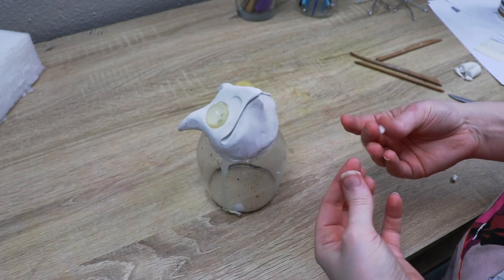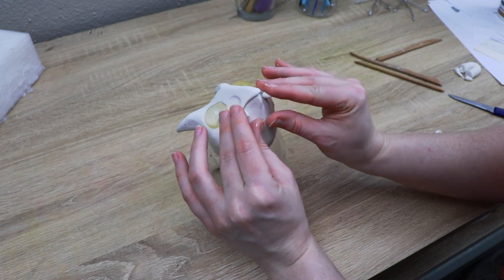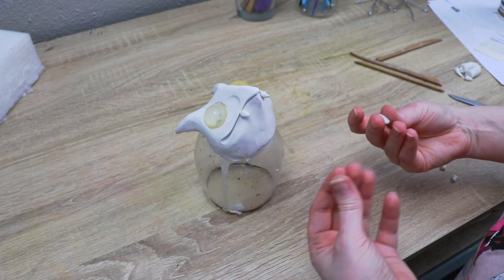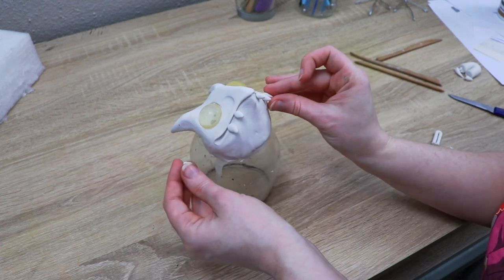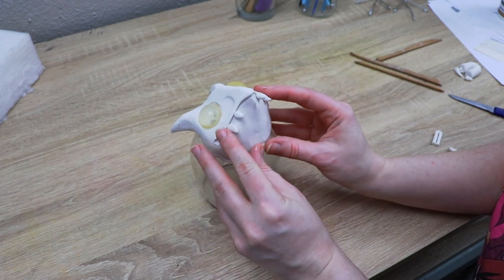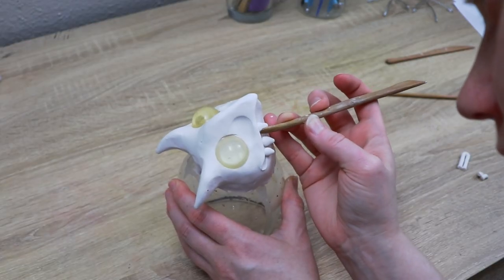I'm going to take a little bit of clay, roll tiny balls out into cones, and place them where I want the teeth. I'm thinking three teeth on each side would look really nice. Then I'll use my tools to clean up the edges and blend them into the rest of the face.